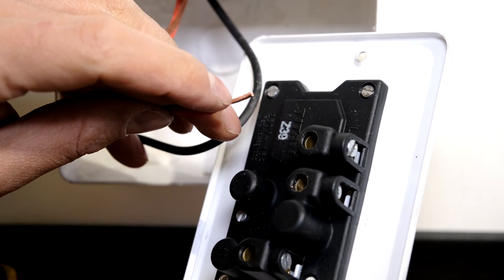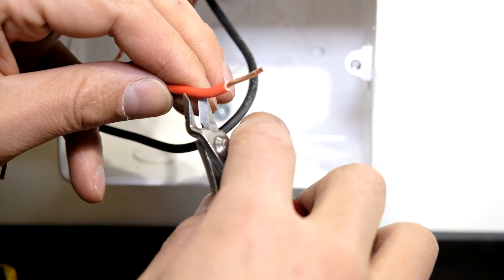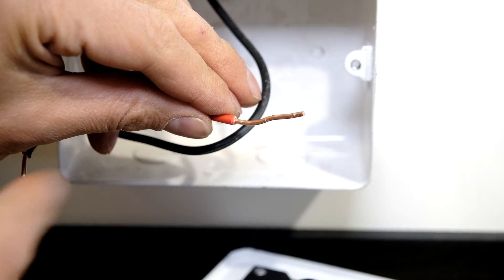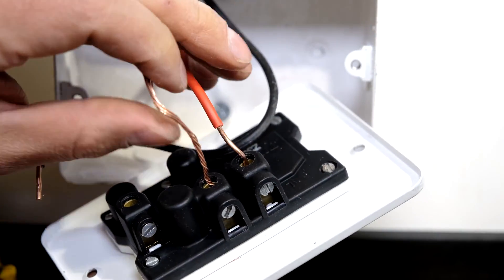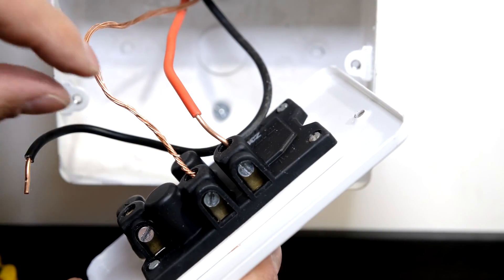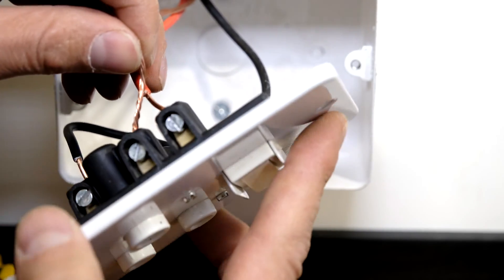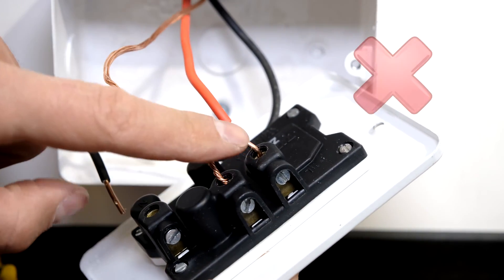Another mistake is cutting too much of the jacket off, exposing too much copper. When you close the plug you'll see the live might touch the earth or neutral — that's a dead short. It's also a shock hazard, so this is incorrect.